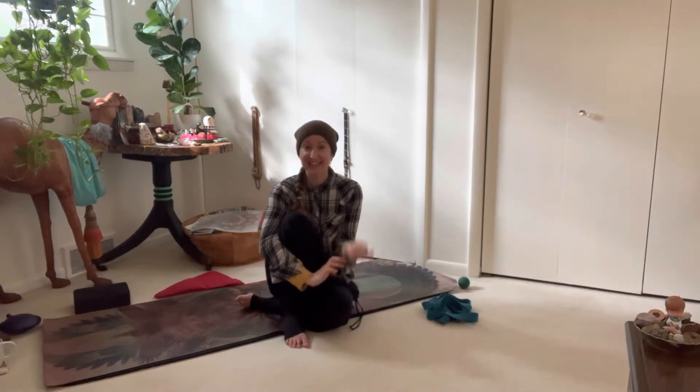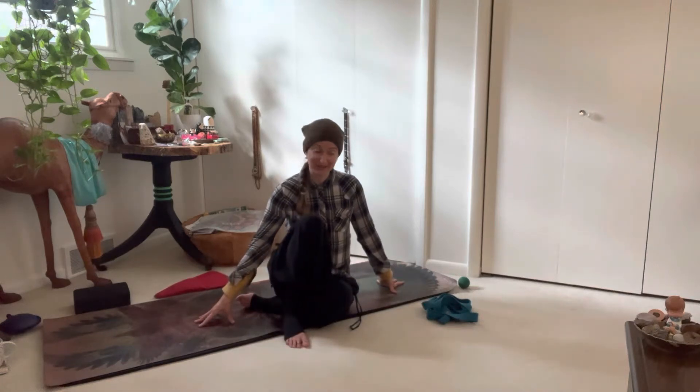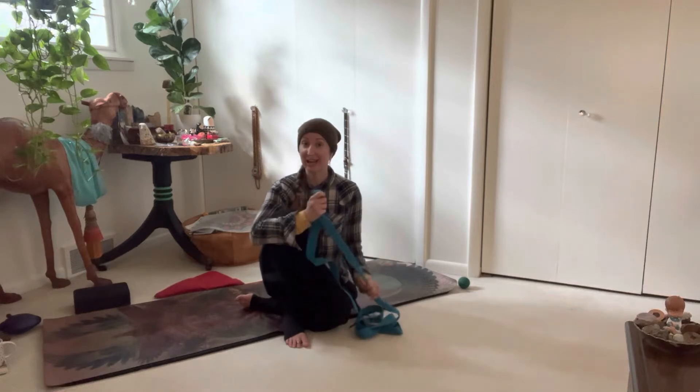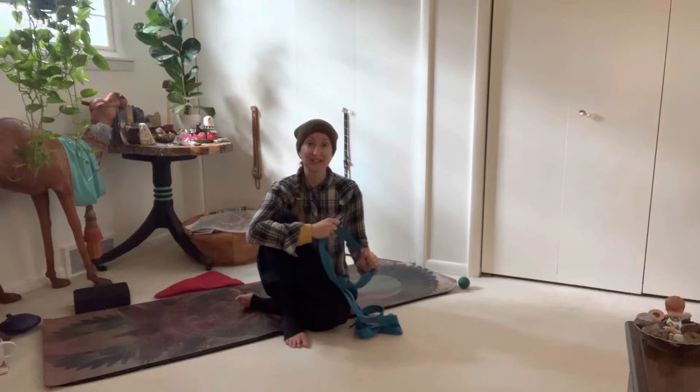The very last pose before Shavasana is my favorite and what I'll be sharing with you in a moment. If you'd like to join me on the yoga mat, do so. You will need a yoga strap for this, or something comparable like a belt from your closet or a scarf.